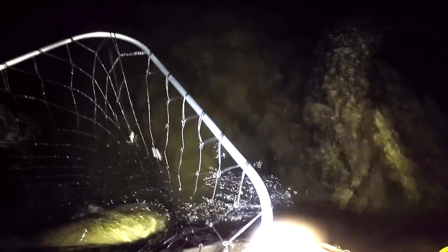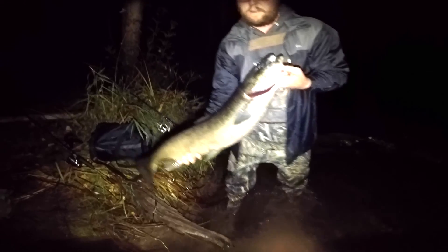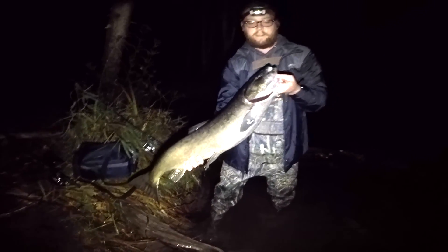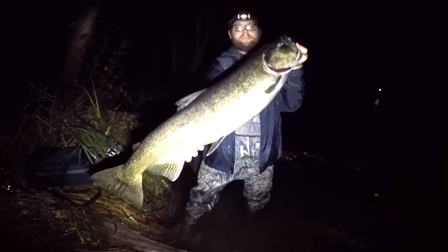I should have learned that the first time. Alright, Jason got another one, as you can see — a brute. Generally speaking, when drifting you want like a tick, tick, tick, or somewhere in between there. And if you're not feeling bottom then you need more weight for sure.